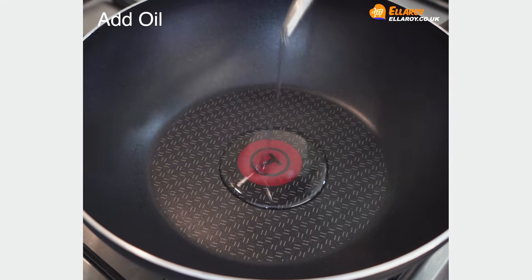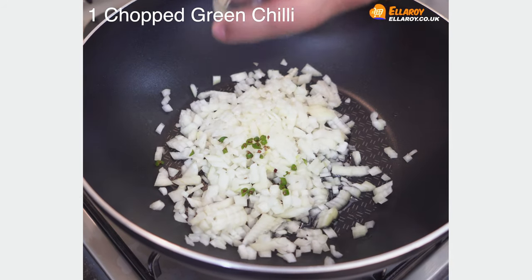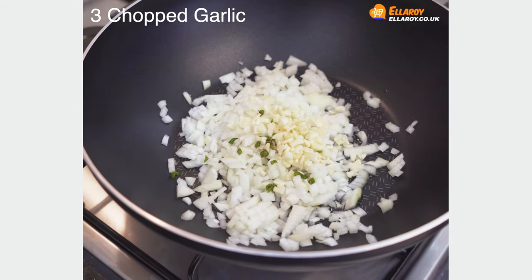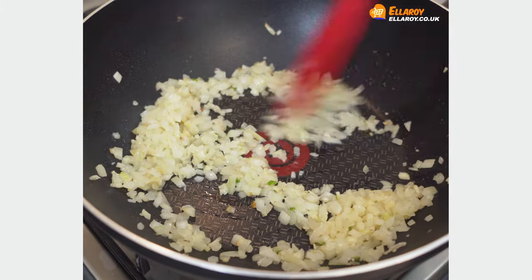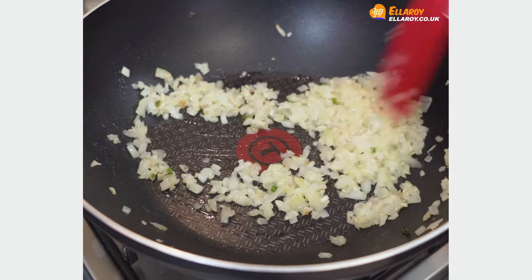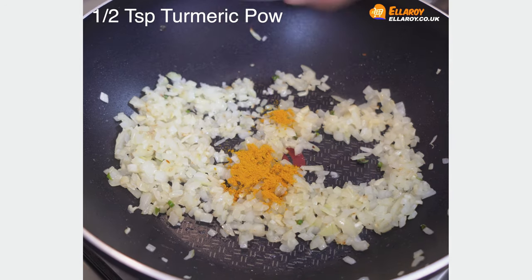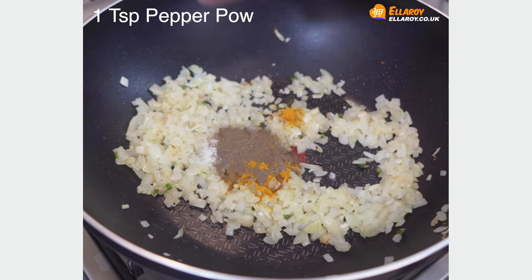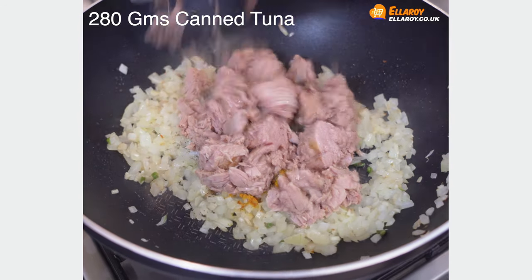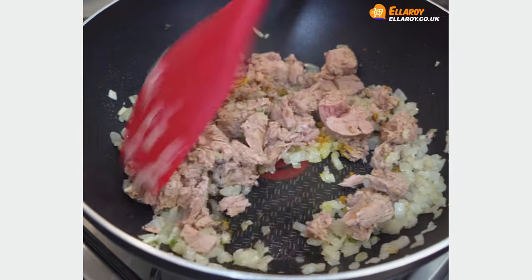To make the tuna mixture, add oil in a pan, then add onions, green chillies, and garlic. Cook this till the onions are soft. Add turmeric powder, salt to taste, pepper powder, and tuna. Cook this for 3 to 5 minutes till the mixture is almost dry.